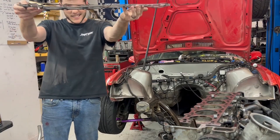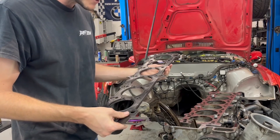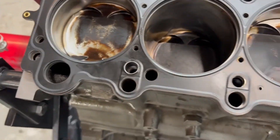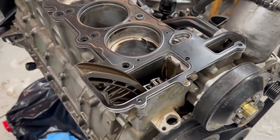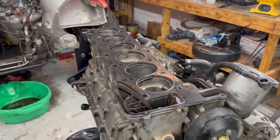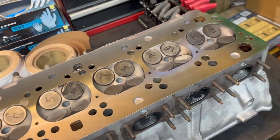Now that MLS head gasket — look at all those layers, this thing is crazy. I've only ever used OEM or cut ring, so this will be fun to try. There it goes — mostly down, all the stud holes are lined up nicely. No cut rings to line up this time, which is crazy. Make sure you get the gasket underneath right there and right under here as well — I had forgotten, so I reached in and knocked that out real quick. Now it's set back down and ready to drop the head on. I went ahead and vacuumed and blew out the head with air, then gave it a good degrease.